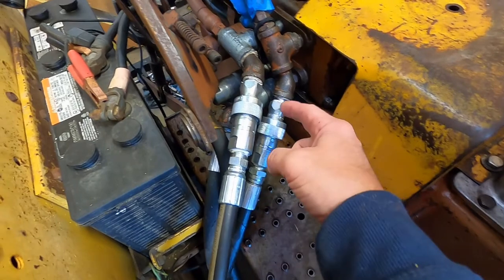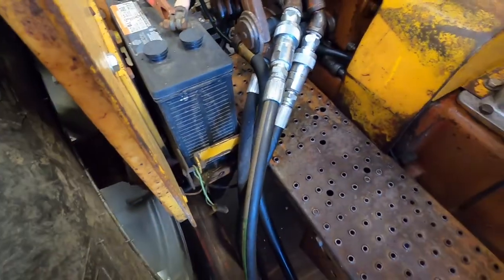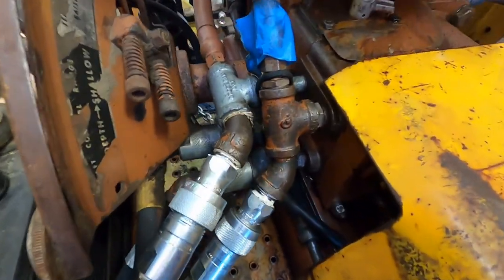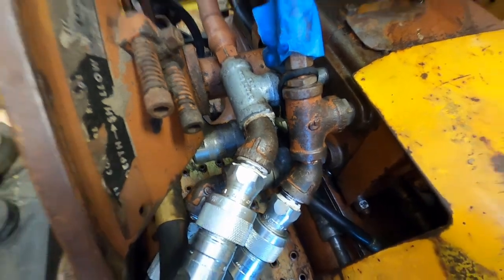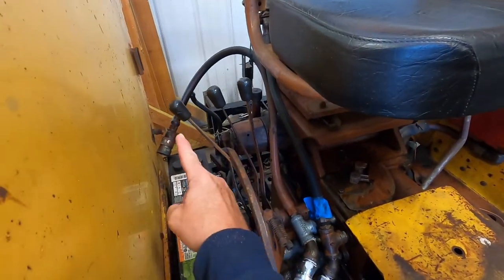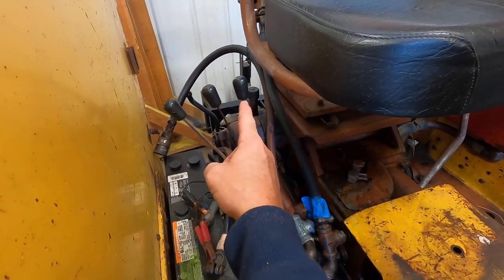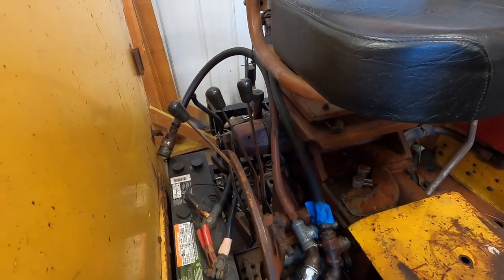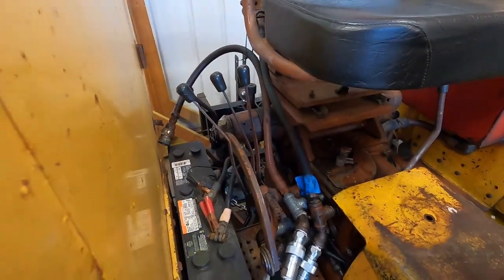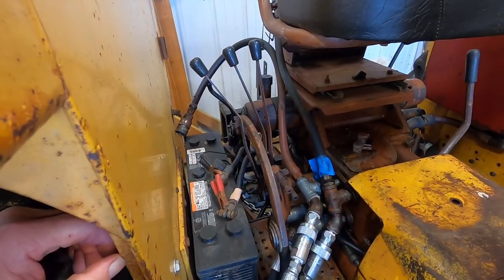On the bottom ones, it just comes out and quick connects on and goes out to my bucket — that's kind of how that's plumbed. This one still operates the three-point, these are for up and down, and then this one tilts the bucket. So I have all my controls right here along the side. I don't have a joystick — I just use those levers, but they work really well.